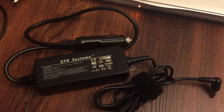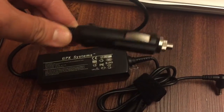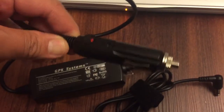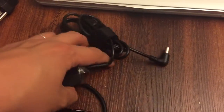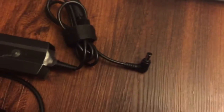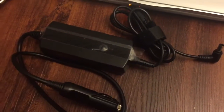Here's the cigarette plug part — it has a red light when you plug it in. On this side it has a green light. I never removed the clear coat on it, and it has a short cord. The connector is the same as my home charger.